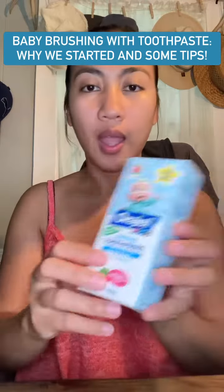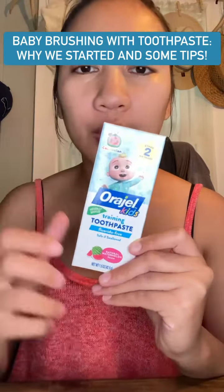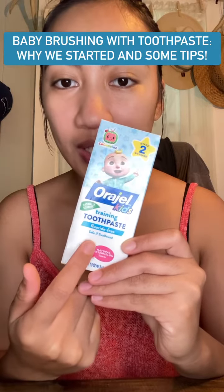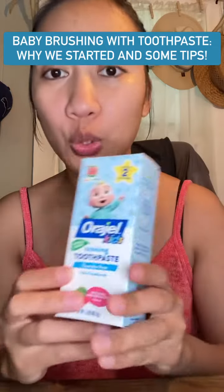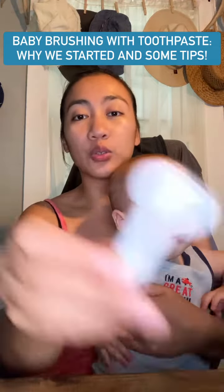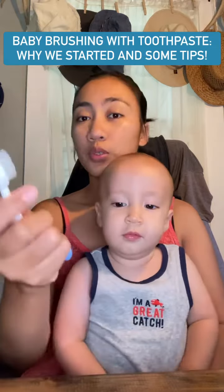The reason why I bought this one — this is a training toothpaste that doesn't have any fluoride. It says here it's safe if swallowed. So that's why we decided to start with toothpaste now.